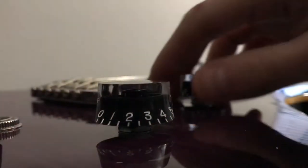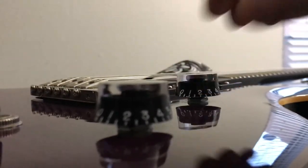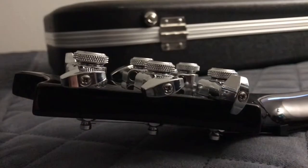The pickups on this guitar are EMG's 81 and 89X, which are coil-tapped, and surprisingly they sound very good. I didn't even know EMG made coil-tapped pickups, which is crazy, but they work.